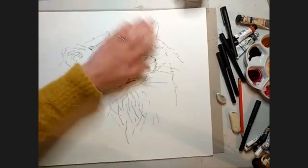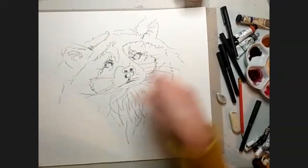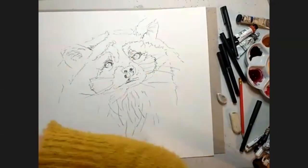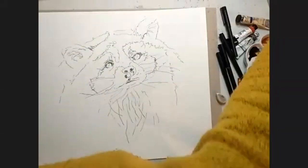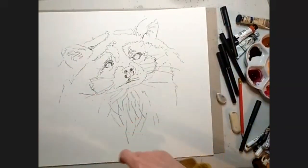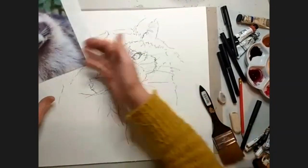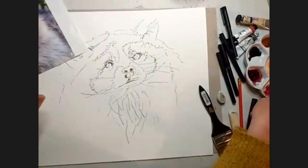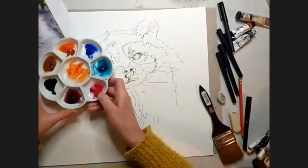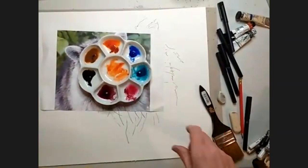You can get it on Amazon. So I'm getting some paper towels just in case. This is, as we've already spotted, a super fluffy lovely raccoon. So I'm going to do lots of wet-in-wet work. Colours wise, I squeezed them out into the palette before we started. Let me show you what I've chosen.